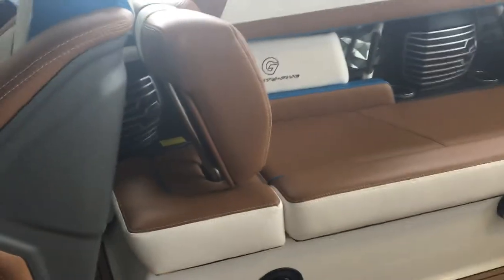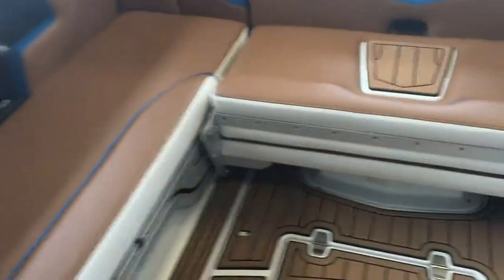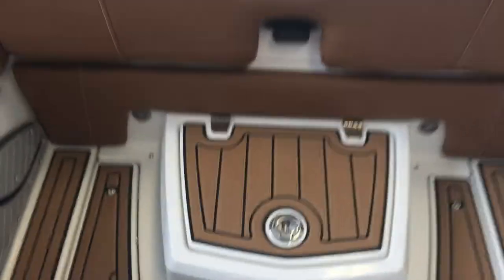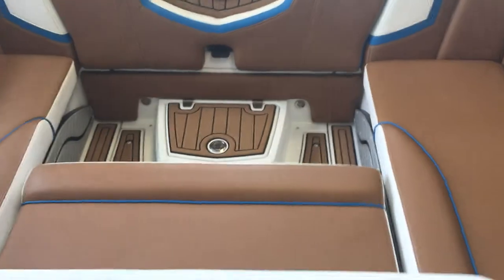You can remove the backrest, and then there's the stadium seating — let me do this one-handed. Check this out — just like that, boom! You've got your stadium seat set up so everybody can watch the rider behind the boat.